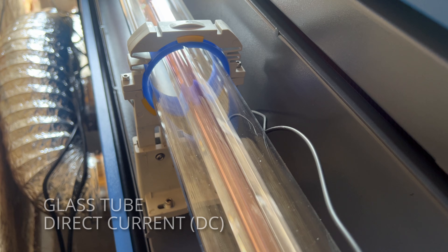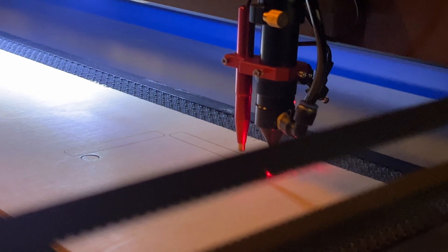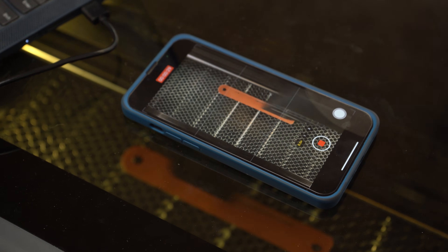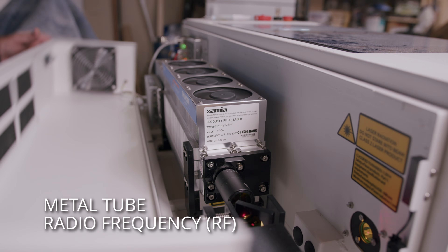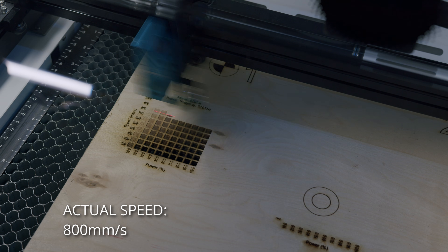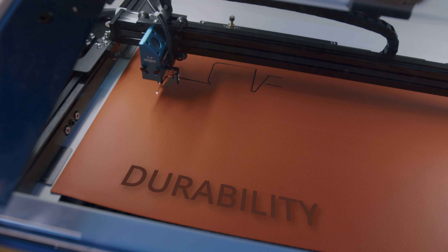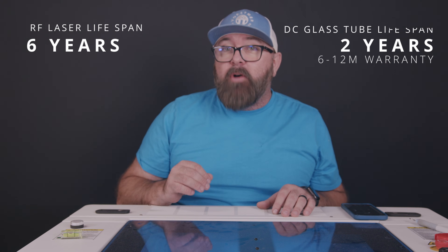Glass tubes powered by direct current or DC are great for engraving non-metal materials like acrylic and wood, but they have a larger beam diameter and slower engraving speed. On the other hand, metal tubes use radio frequency, or RF, to excite the gas, allowing for finer detailing and higher pulse rates, which translates into better precision. When it comes to durability, metal tubes outperform glass ones, lasting up to 6 years with proper care compared to a 6-12 month warranty typically offered for glass tubes.